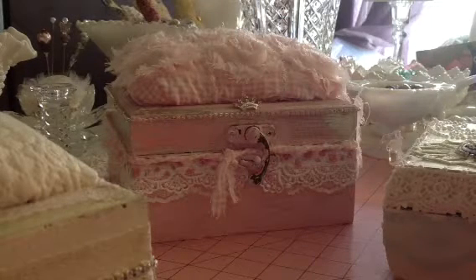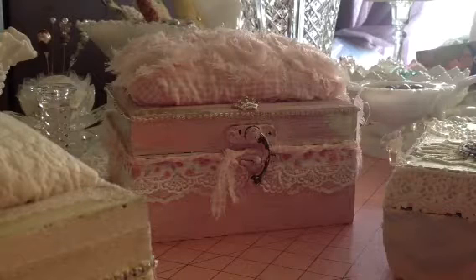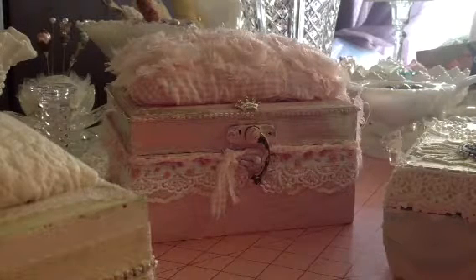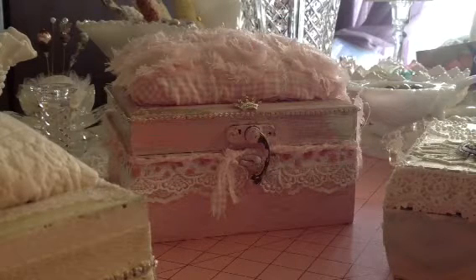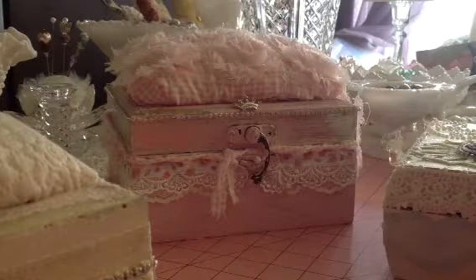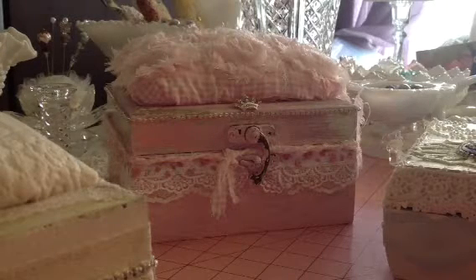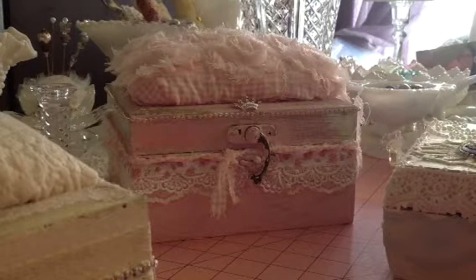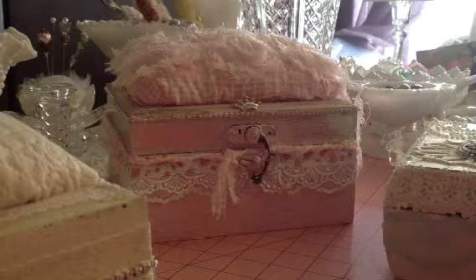Good morning, everyone. It's Vicki and I've been busy making a lot of projects. What you see is one of the projects I made — I'm going to meet some YouTube friends today. I made these boxes. This one here is for Rob and Laura. I'm going to see her and Elise today, and Marissa and I are going over to meet them. I have little goodies for them.